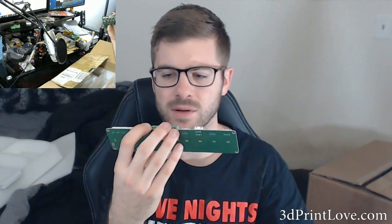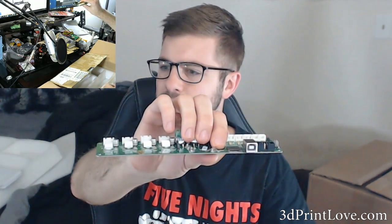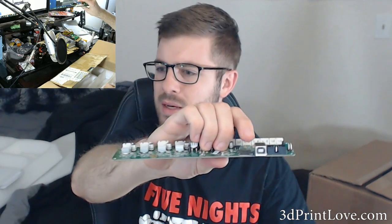I haven't looked into whether you can flash or modify the firmware to add auto bed leveling, but I don't think I'll be doing that on this. Like I said, I plan on keeping it very much stock. It's also got a little reset button and a micro SD slot so you can print files directly from it.